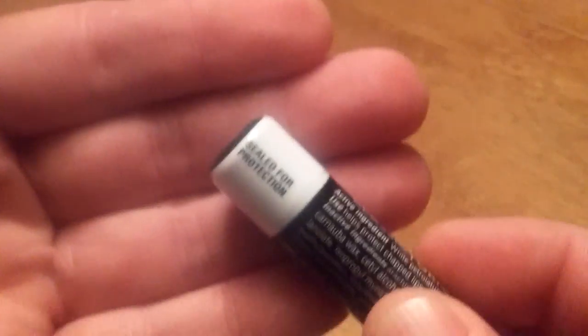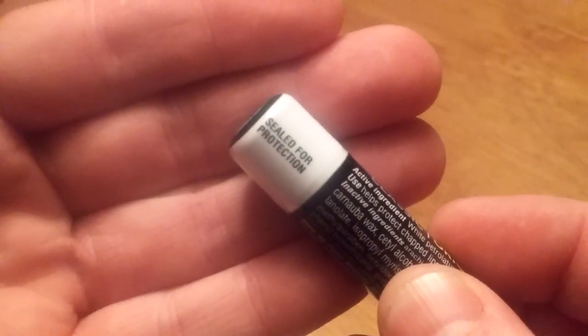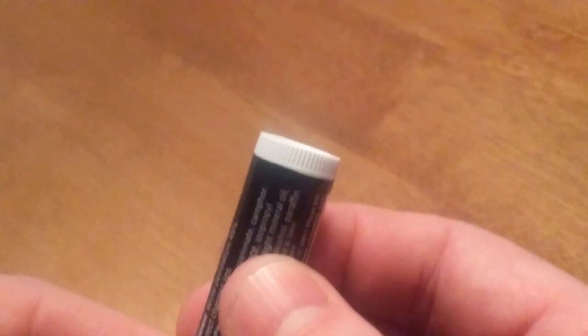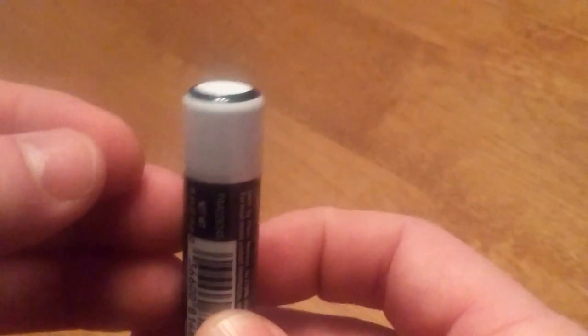That's it for the packaging. It's got a white top with a black band around here. And then it lets us know that it's sealed for protection, which is good. You don't want things unsealed. I guess the only thing left to do is to open it.